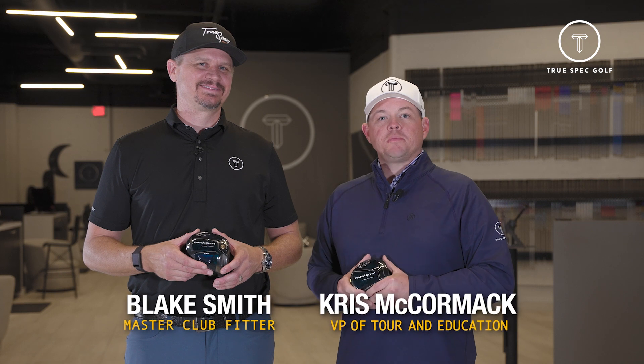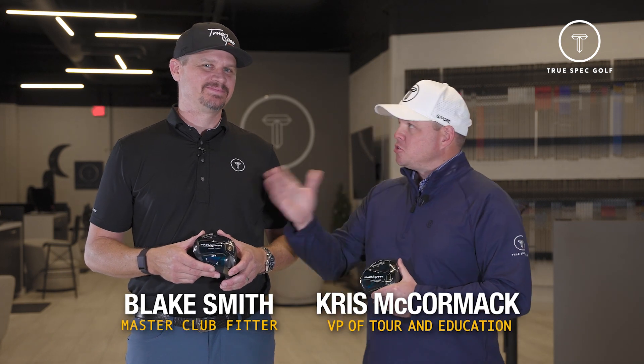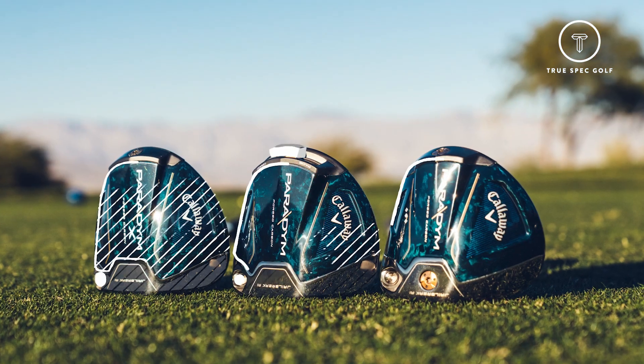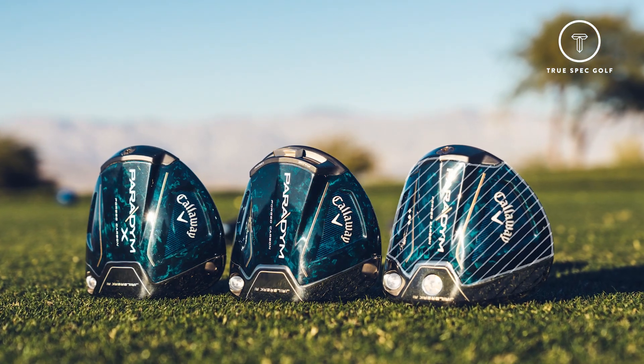Hey everyone, welcome back. Chris McCormick, VP of Tour and Education here, joined by Blake Smith, master fitter in our Scottsdale studio. Today we've got a fun one — we are going to be taking a look at the new 2023 Callaway Paradigm Driver family. This guy is loaded with new features and loaded with new tech. Blake, let's go take a look.